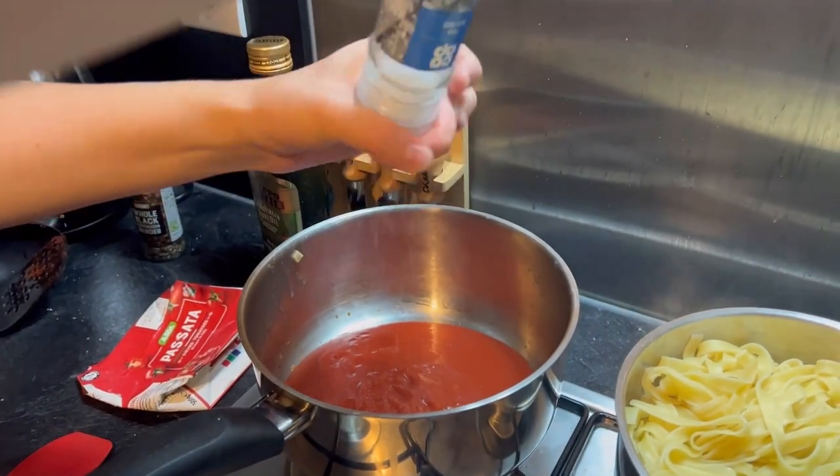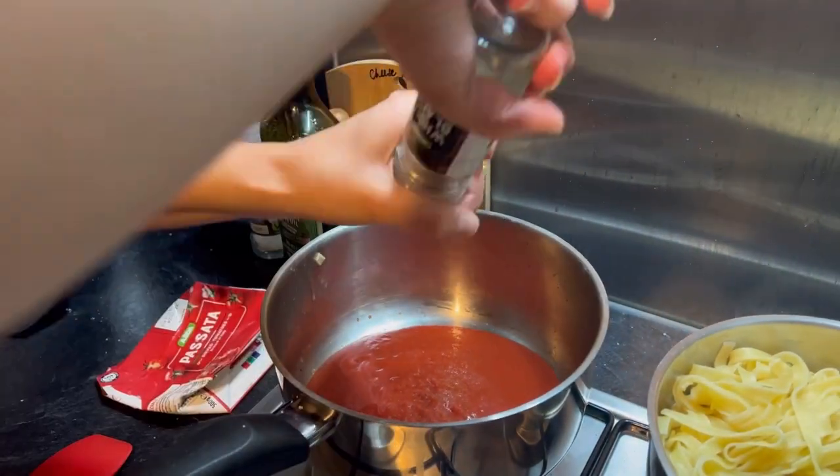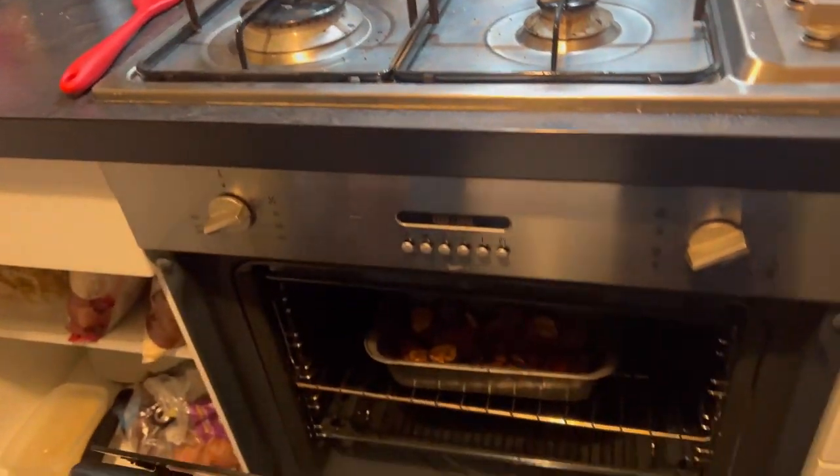Then we put salt in it, then pepper, and get the veggies.